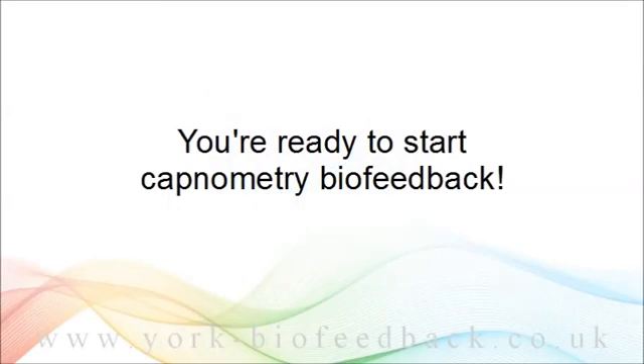So now you're ready to start a capnometry biofeedback session. The only other point to add is that the device does take a few minutes to warm up before it gives a truly accurate reading. But in practice the readings don't change significantly, so you can start biofeedback more or less straight away. I would say if I were doing an assessment, I'd give it five minutes or so before I would really trust the reading.